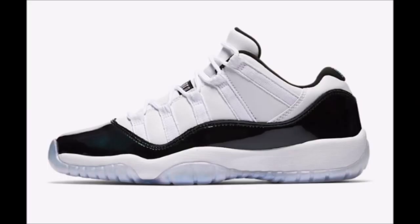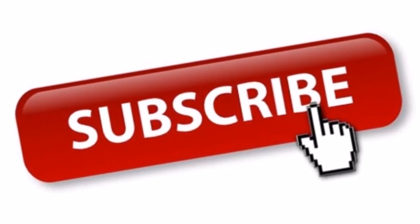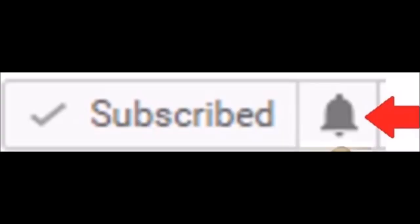I'm an addict for sneaker addicts. We definitely got to speak about these upcoming Air Jordan 11 Easter Lows. Before we get into it, please subscribe if you're new, plus hit the little bell next to the subscribe button — it gives permission for YouTube to let you know when I upload a new video so you don't miss out on any future content.